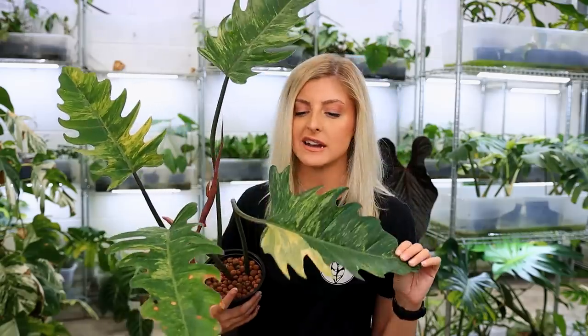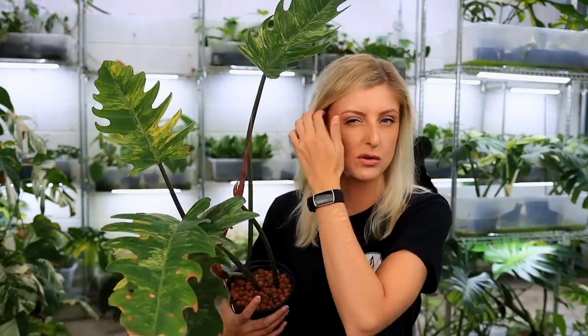Philodendron caramel marble — not the highest variegation specimen you've ever seen, which is part of the reason I got a good deal on it. You can get a lot of people scamming you for these, so do be careful — people sell them all green and tell you it's variegated, but it's not. It's just a regular sawtooth philodendron. If you get sold an all green one and you're told it's going to variegate, it's probably not. So buy something that is variegated.